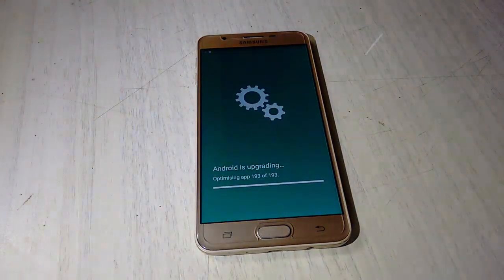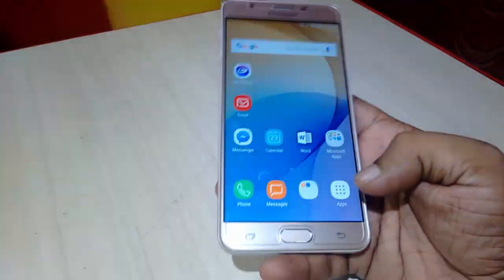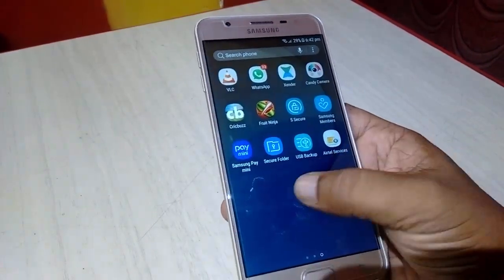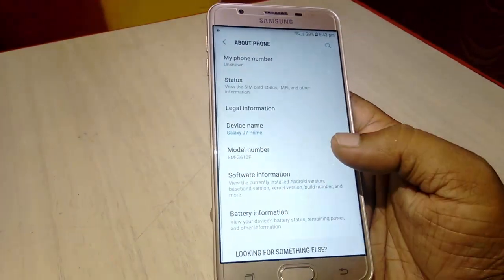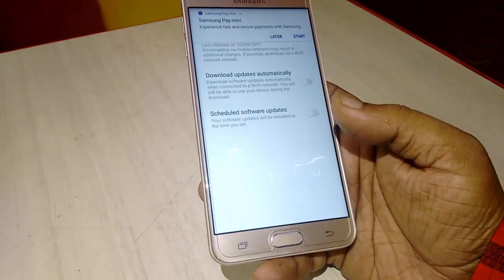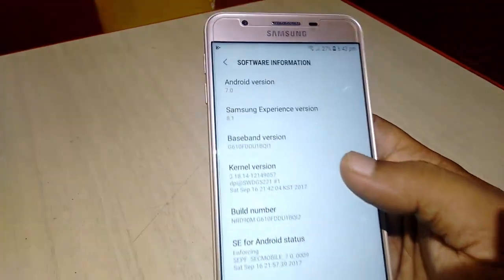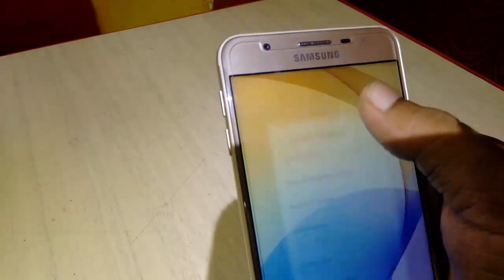I am shooting this video in low light, so maybe the video quality is not good. I have updated after optimizing apps. This is my home screen — I got it. Everything is working fine. Android 7.0 Nougat is successfully installed in my Samsung phone. Here you can see the Android version 7.0, that is Nougat.